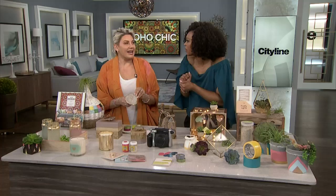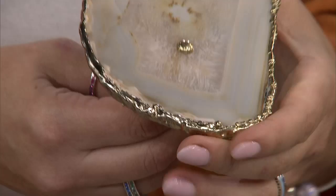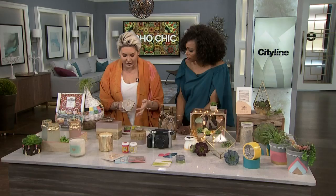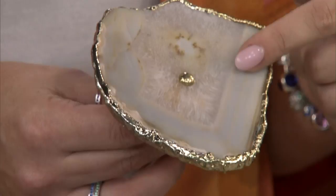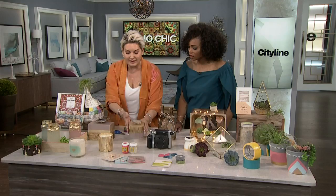These knobs are gorgeous. I actually found them on sale at Anthropologie and I put them on my drawers in Los Angeles, and I bought extra because you can just pop them onto these boxes that we painted. You can even take off things that you have — and that's a little great box for jewelry.